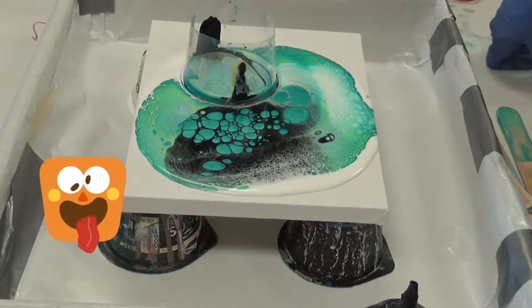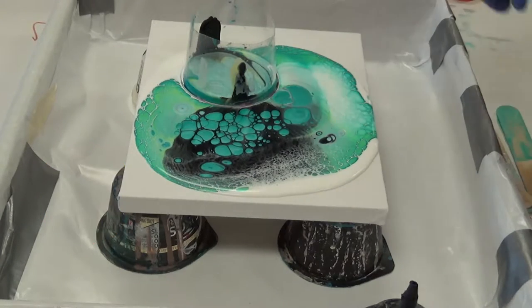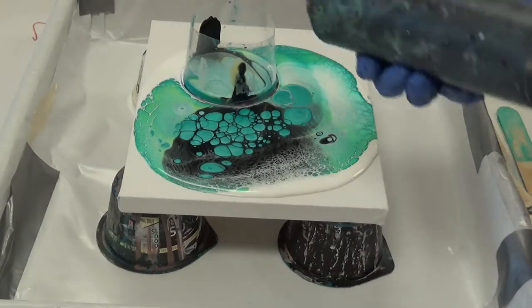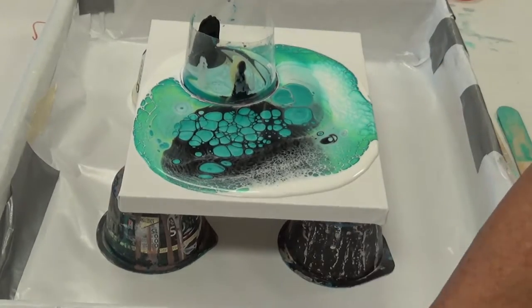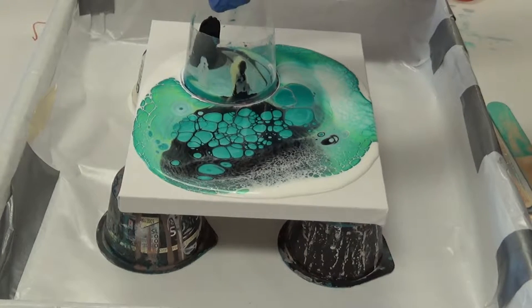Look at the terrific cells — that's gorgeous, oh my god, so gorgeous. I'm not sure why this black isn't coming out here, so I'm just going to give another little squirt on that side and help it along by lifting it a little bit.